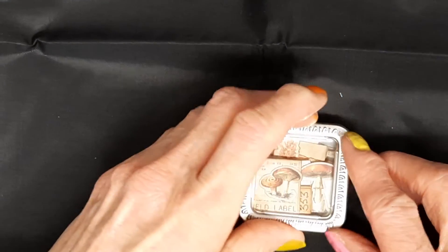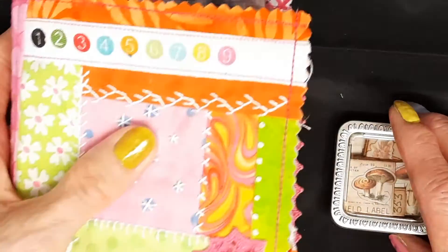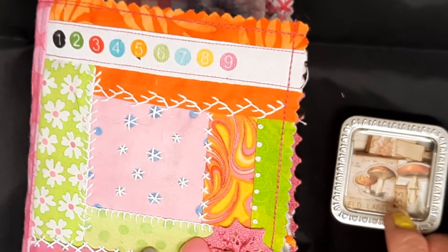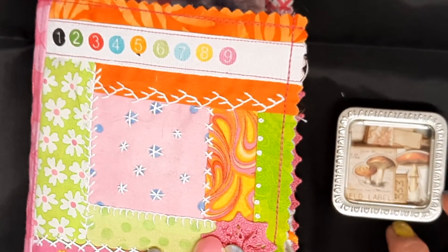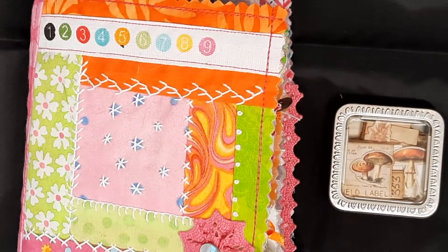So that's that little book. Watch out for the next video — I'll also be showing you a fabric journal. Thank you very much for watching, bye for now!